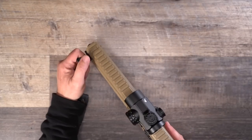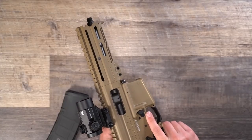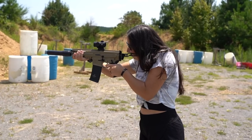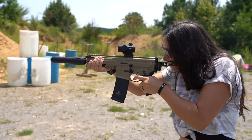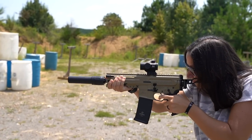The bufferless design also allows the charging handle to be moved forward on the gun. In my opinion, this is a better placement, allowing the user to maintain cheek weld and strong hand control when manipulating the weapon. The charging handle is also non-reciprocating, which is another really big deal. For left-handed shooters, the charging handle can be swapped to the right side of the gun.